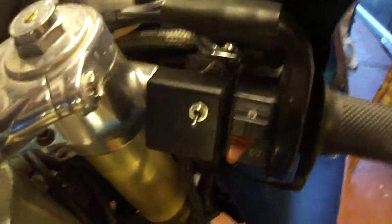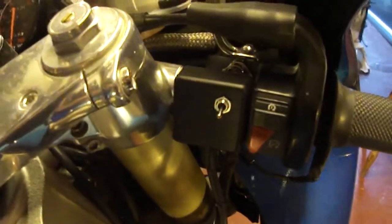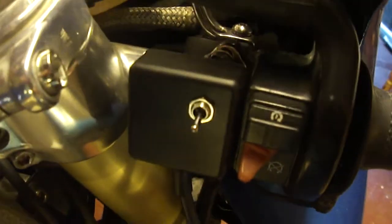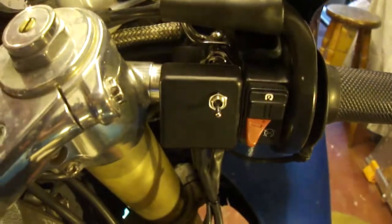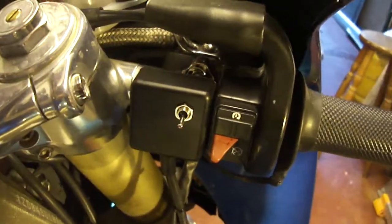Relatively cheap parts, about 7 euro: a 40x40mm ABS box, a rubber grommet to feed in an 8-wire bit of cable, and a micro toggle switch. I can expand that and put 3 more toggle switches on it, but at the moment it's just one toggle switch for the heated grips.